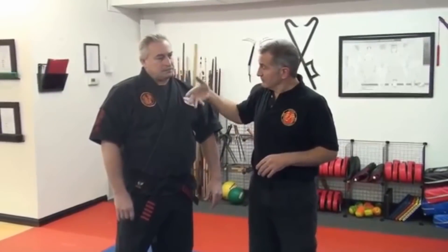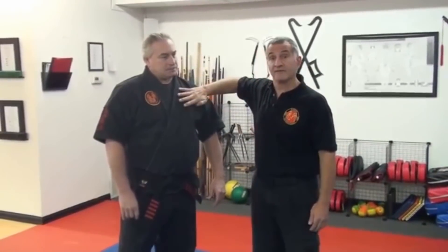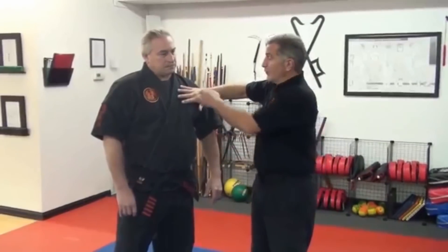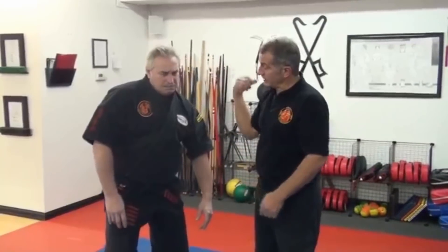The nerves are going to come down into the pectoral muscle this way. The fibers of the pectoral muscle run like my fingers are running — they don't run up and down like this. So if they run like this, when I strike Stomach 15 and get that reaction, that's because I am compressing nerves.